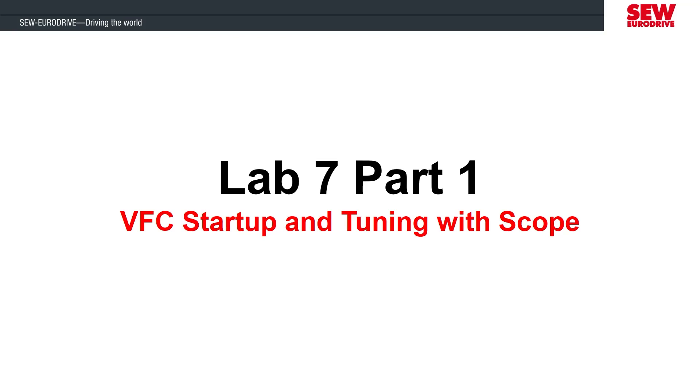In the first part of Lab 7, we are going to discuss a new operating mode called VFC that allows us to use the encoder on the motor for more accurate speed control. This mode adds additional control algorithms that should be tuned to optimize motor performance. In this lab, we are going to define what parameter tuning is, show examples of different tuning results, and introduce the features of the scope tool available in the Motion Studio software.